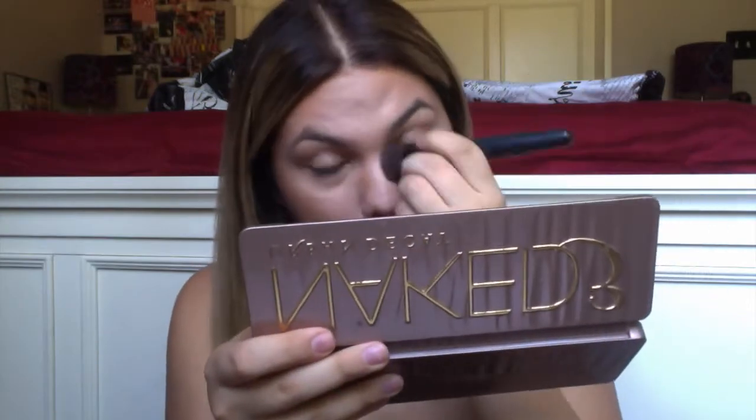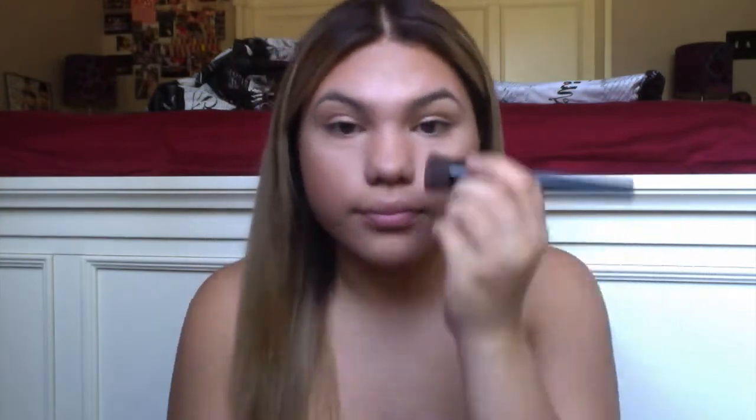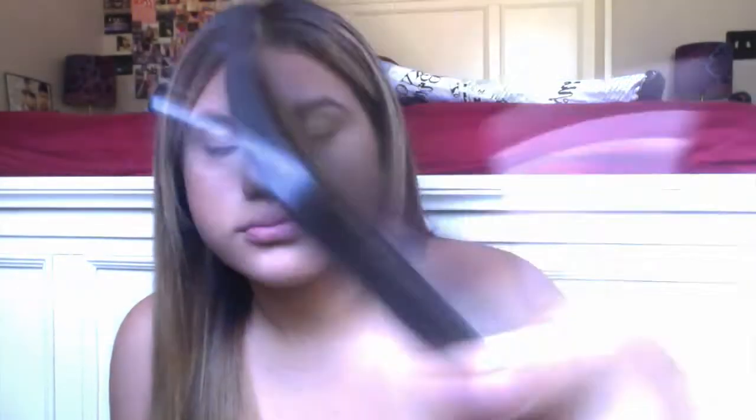Then I contour my nose — you know the deal. I just blend it in, and then after that I highlight with my NARS highlighter in Albatross, getting my Cupid's bow and the ridge of my nose.